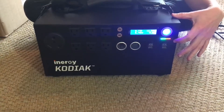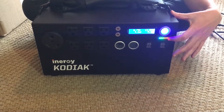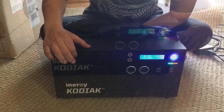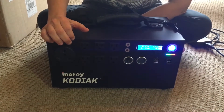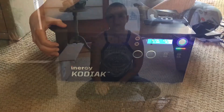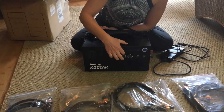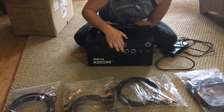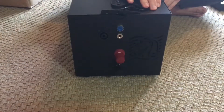These two outlets are designed for your base camp LED ports. Here you have four standard USB ports. Here you have a 610-watt AC plug, and this is a 30-amp RV plug.